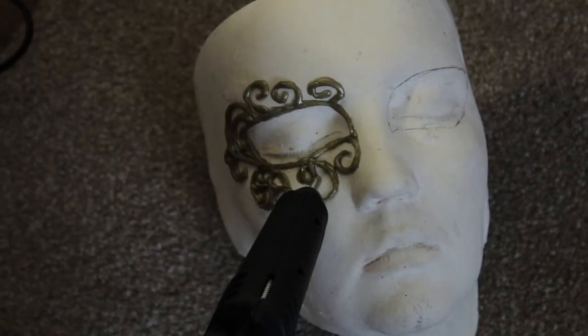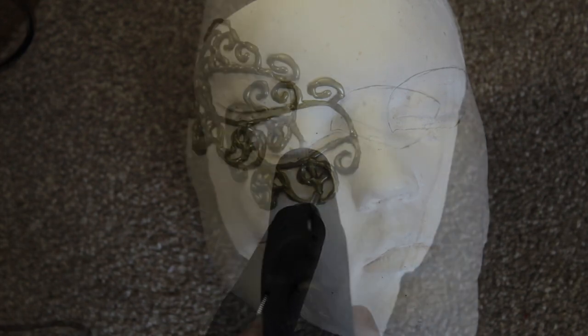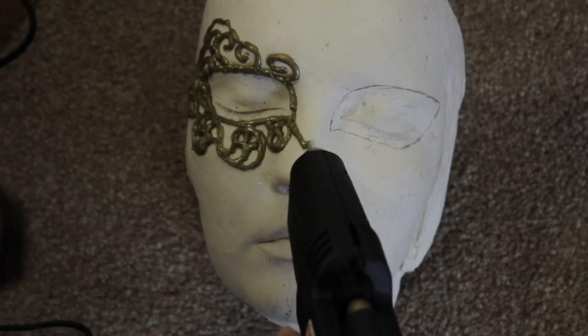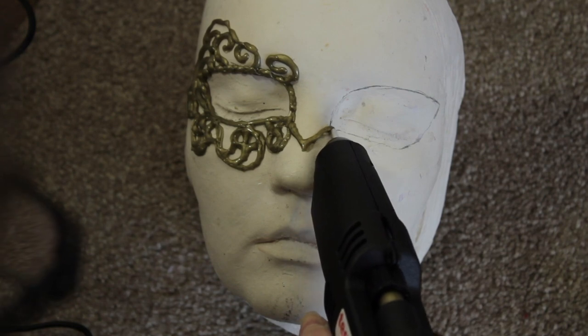I'm going to be doing this on my face cast and just outlining the shape of the eyes, because it's going to be a lot harder to get them accurate later on. I'm going to start on the left side first and then use that as a reference for the right side.